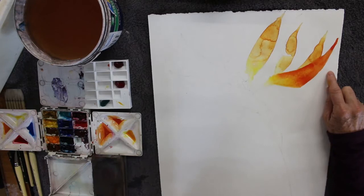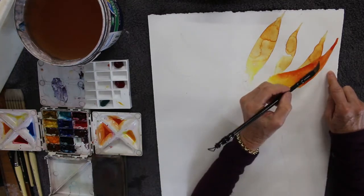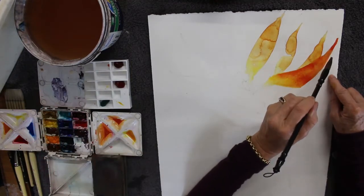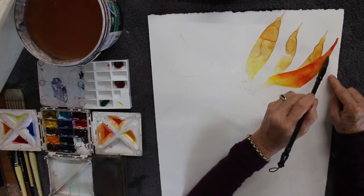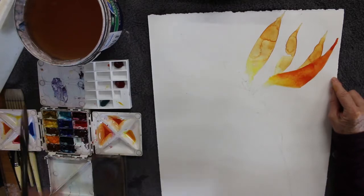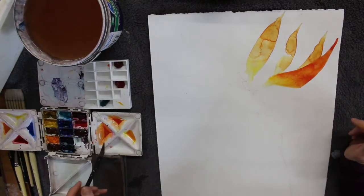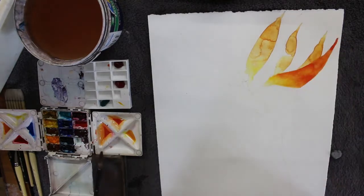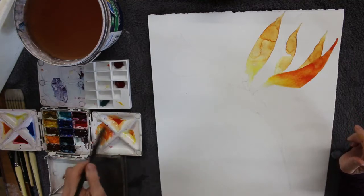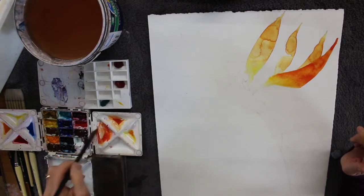I've drawn up the flower and put the first washes down of aureolin and also quinacridone gold. I'm just doing the second layer now over the quinacridone gold and the aureolin. I've dropped in water, as you can see, and there are quite sharp edges, so we'll paint over those — but they'll still give you a bit of texture, a bit of visual texture to the petals, making it a little more interesting.